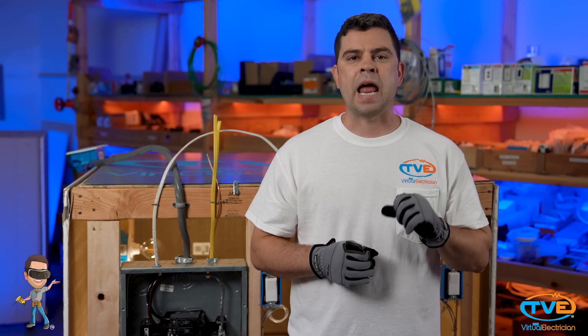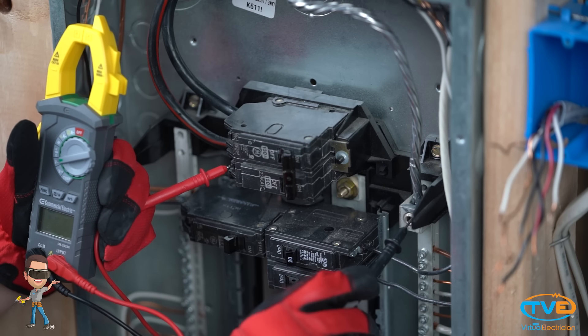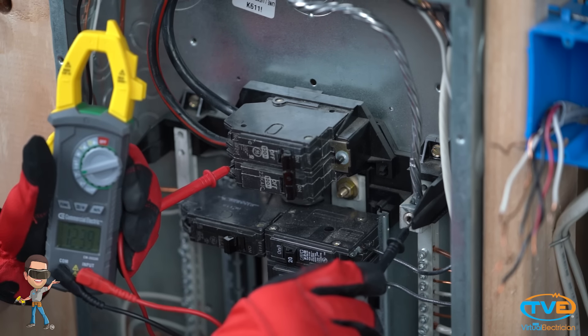If those don't work and half the rooms in your house don't work, then you know you've lost half the power to your house. You can also take your multimeter and check the incoming phases in the panel.